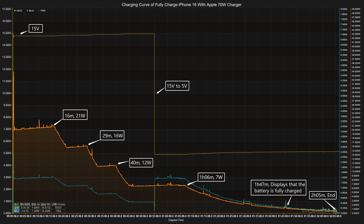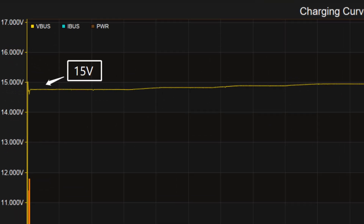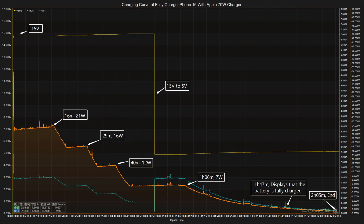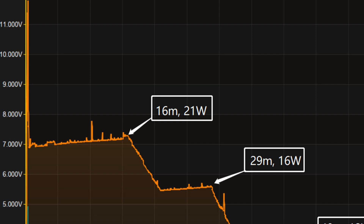Next we'll use the Apple 70 watt charger to fully charge the iPhone 16 and place it in a 25 degrees Celsius thermotank throughout the test. The voltage is around 15 volts at first and the charging curve can be divided into 5 parts. In the first part the peak power stayed at 21 watts for the first 16 minutes.